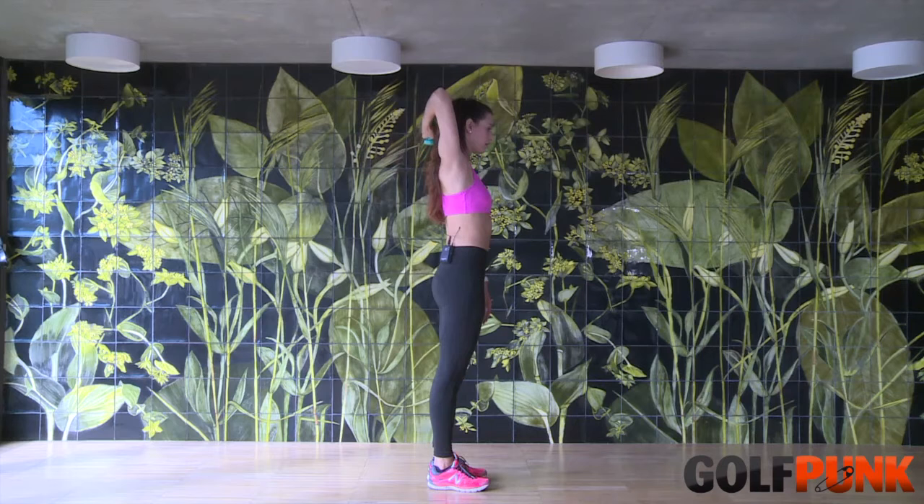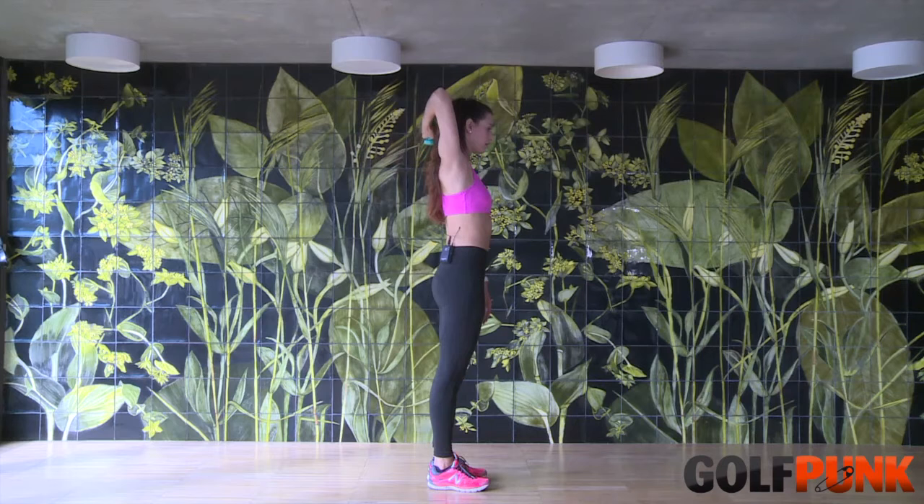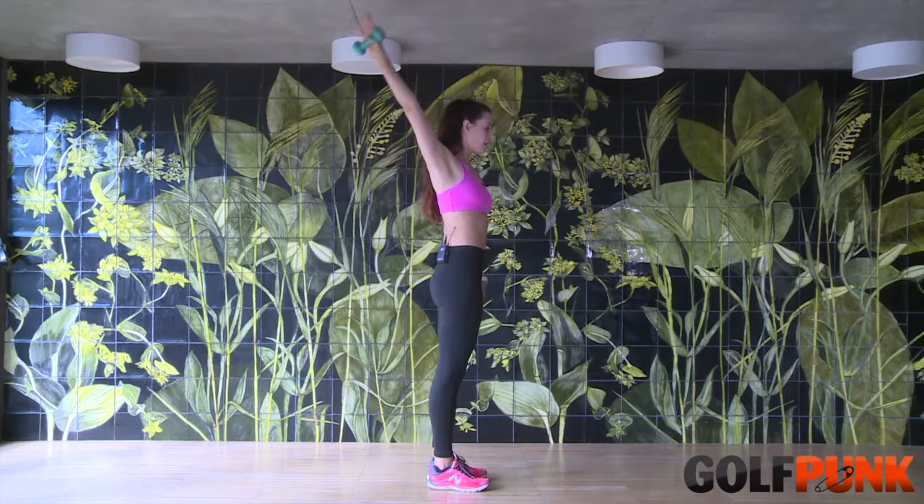Make sure that you have a good posture and you keep breathing when you do this. Don't rock your body, just keep breathing. I would say you do up to 15, 20 and then you change arm.